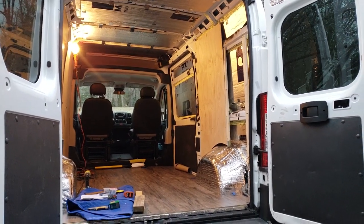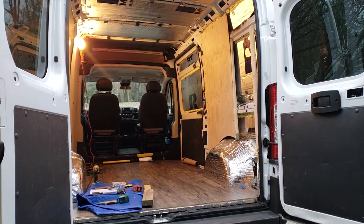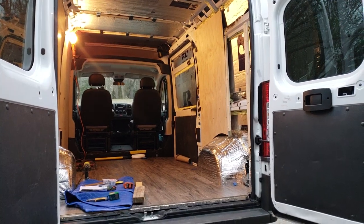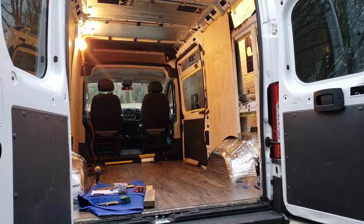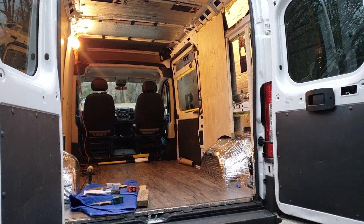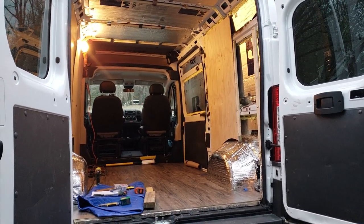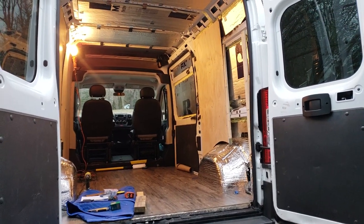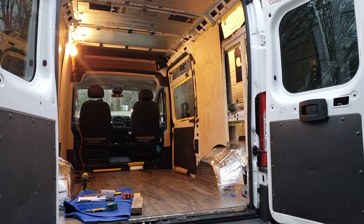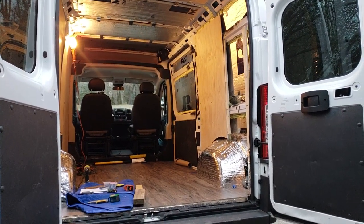Hi, this is Nikki, and yes, I have joined the whole convert-a-van-into-a-camper movement, hashtag van life. My intention was to be a good YouTuber and have really nice, pretty, highly produced videos, and I did get some footage when I first started, but as I moved along I was more interested in getting the build done than shooting footage, so I'm back to my one-take uploads.